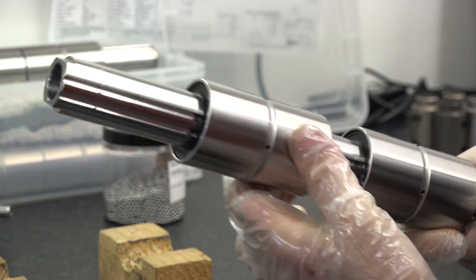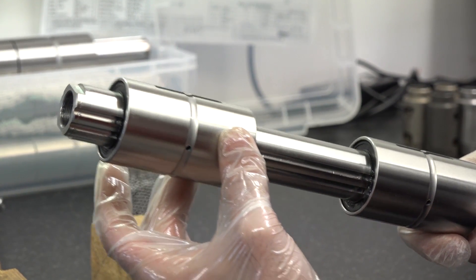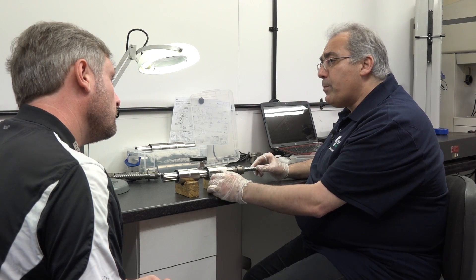And also a lot more accurate, because the ball screw itself is quite precision.